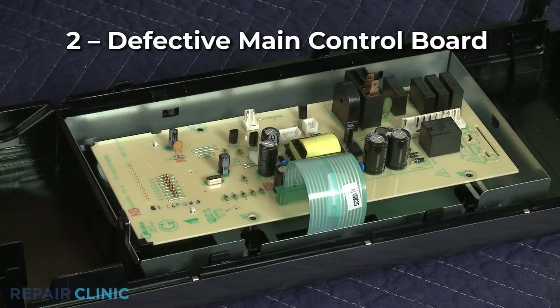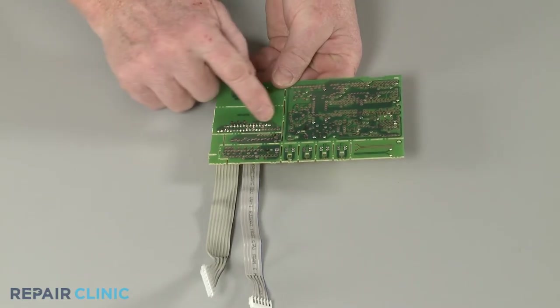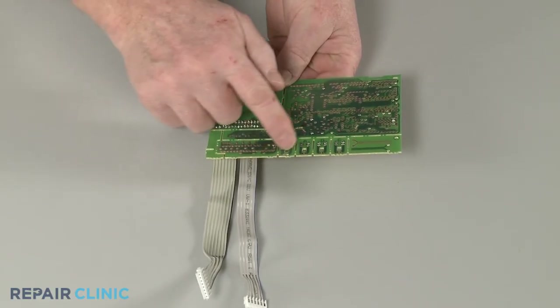If the display isn't working at all, it's possible the microwave's main control board is defective. You should examine the display board for signs of burning or a shorted out component before replacing the control board.